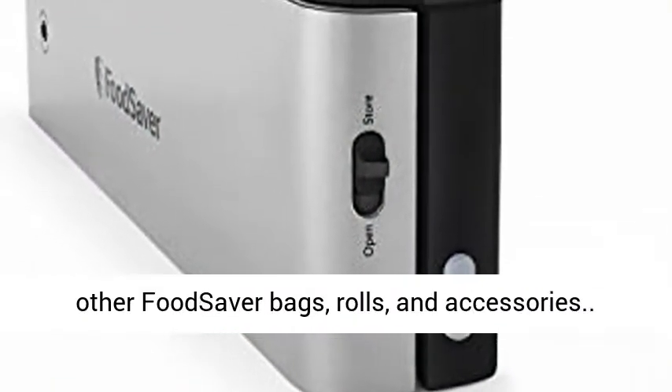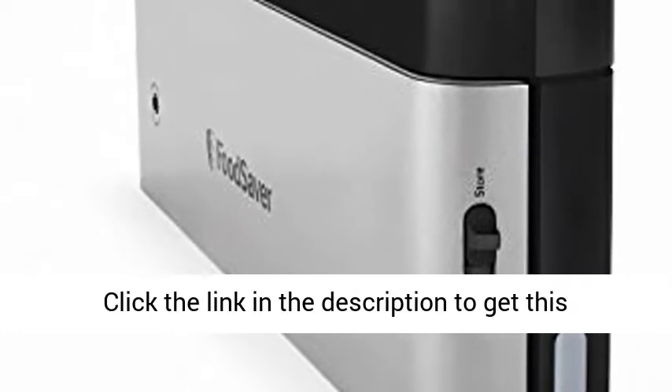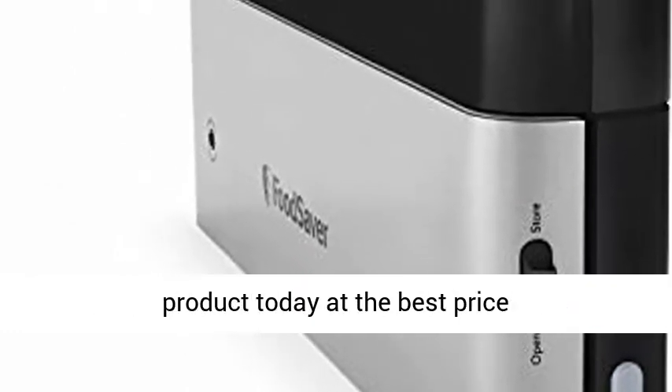Compatible with all other FoodSaver bags, rolls, and accessories. Click the link in the description to get this product today at the best price.